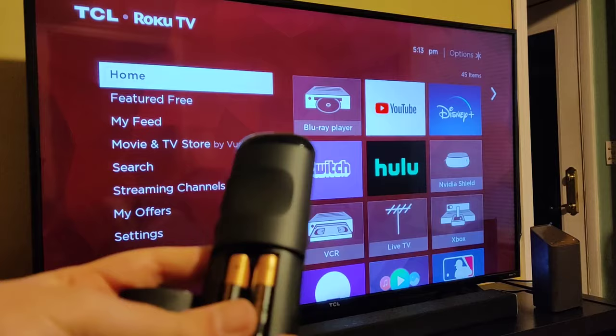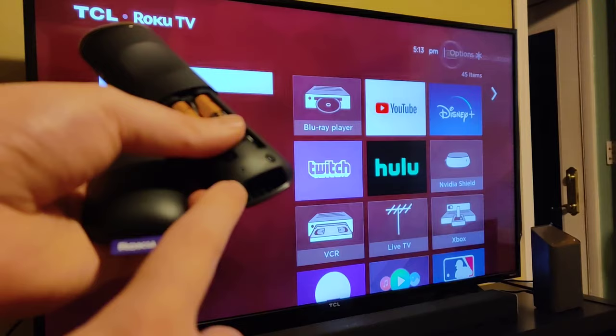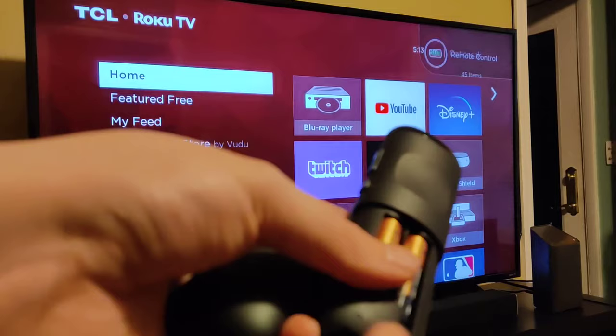If this is the first time you're popping batteries into the back of your new Roku remote, you should get a green light that starts to flash. If you don't get that, you can also hold down the pairing button for a handful of seconds, and hopefully you'll eventually get that pairing button to flash.